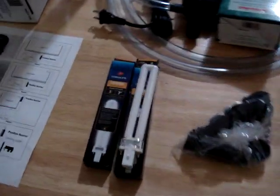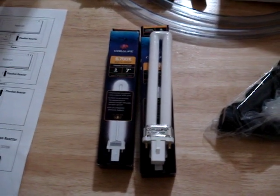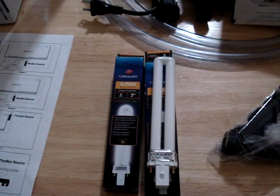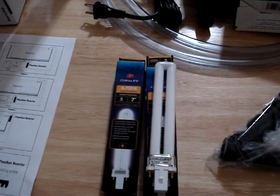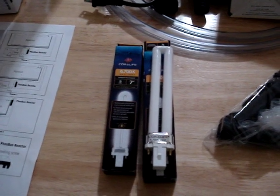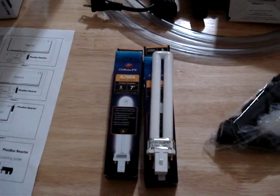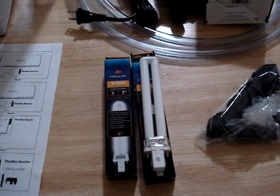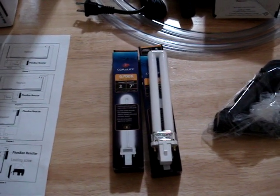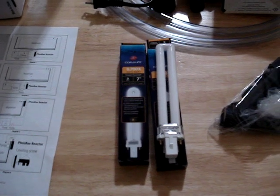I've also ordered these two Aqualite mini compact fluorescent bulbs. They're 6700K, which is more of a yellowish color and excellent for algae growth. On the Aqualite mini I have now, there are two factory bulbs — a 10,000K bulb and an actinic bulb. That's beautiful for a display fish tank where you want nice color, but not for algae growth. I want a color that's closer to that of the Sun to promote more algae growth.